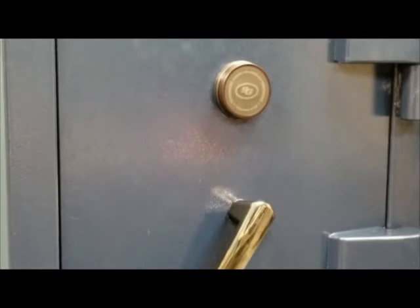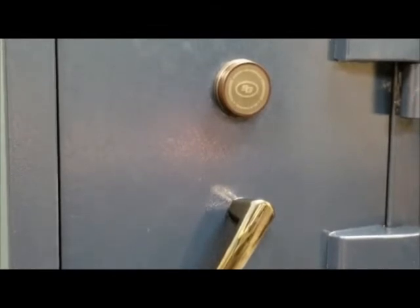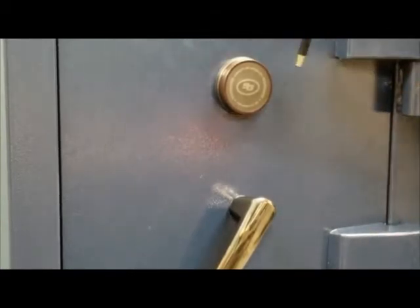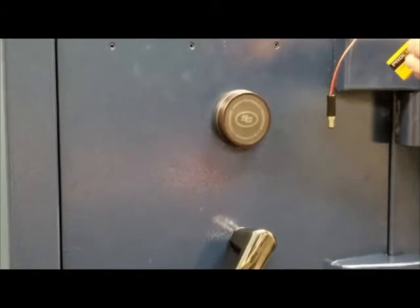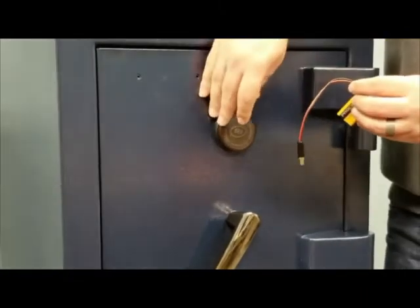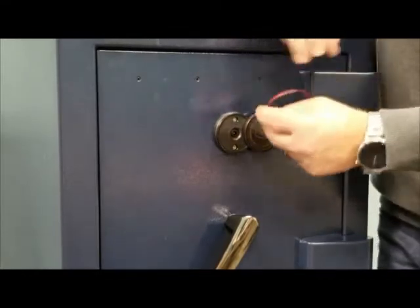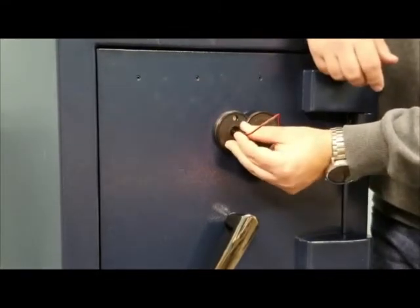If we're looking to pair a new phone to the Access Blue medallion because we've lost it or we've purchased a new phone, the easiest way to reset the Bluetooth module is to use our backup battery cable. What we'll want to do is open up the medallion, plug the cable in, and hold it plugged in for three seconds.